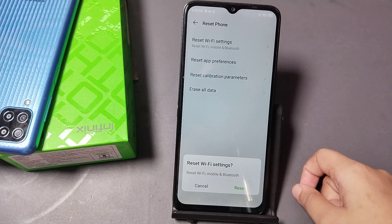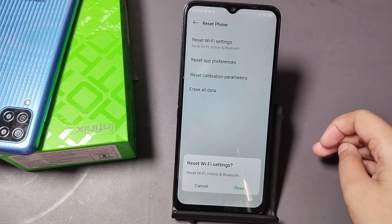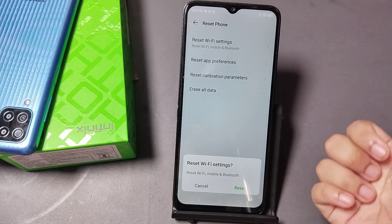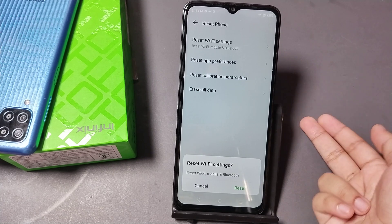Your network problem will be solved. You won't lose your data — you are only resetting your network, not your data. Just tap Reset and your network problem will be solved.